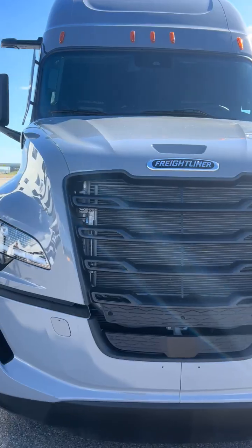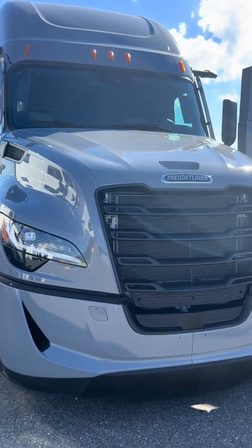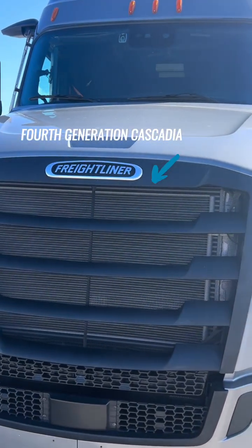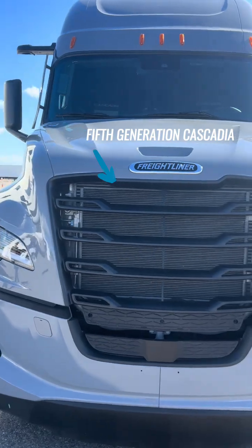The next thing you'll see is the hood. They've sculpted the hood a little bit different to make the air run around the cab and work with the new A-pillar deflectors. Another thing you're going to notice is the grille — it's totally redesigned from the fourth generation Cascadia to the fifth. It's all new design, and it's made for aerodynamics.